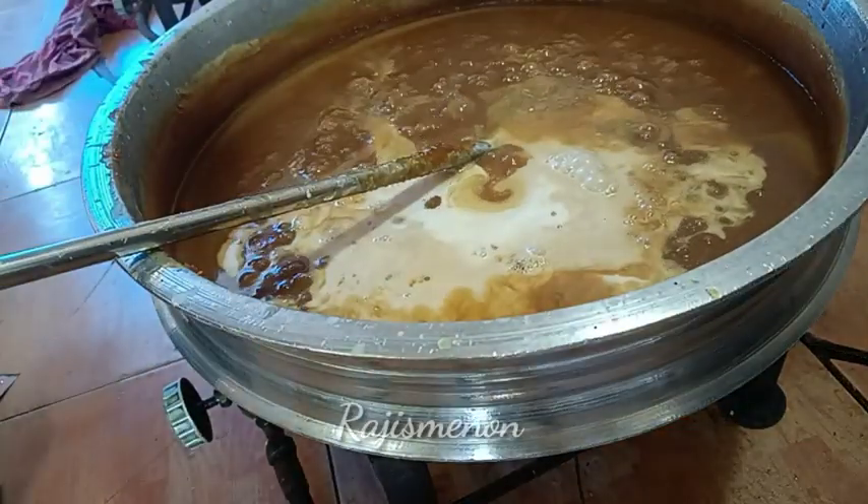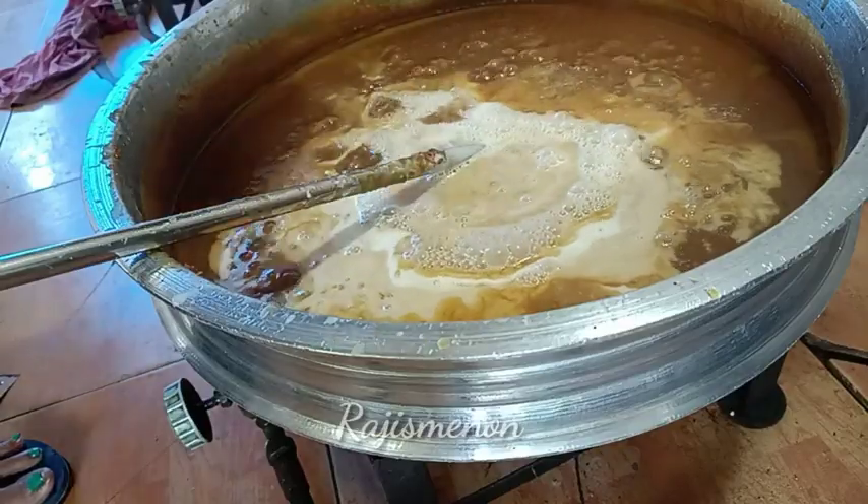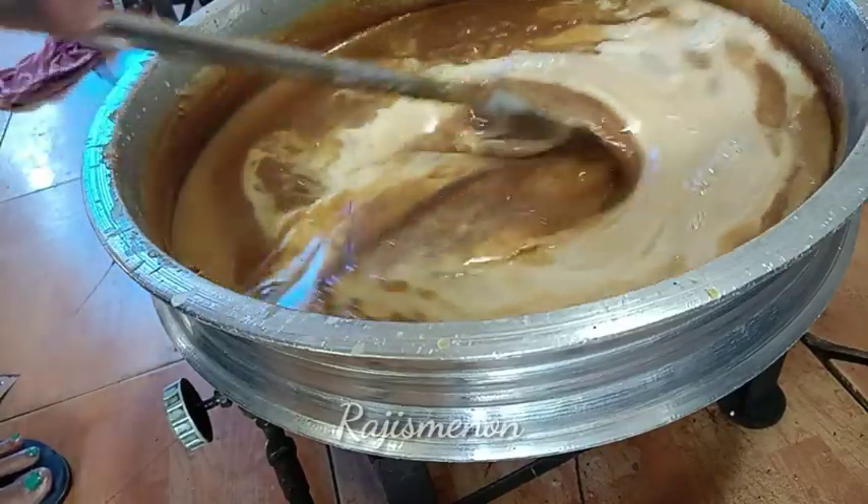Hello everyone! Welcome to today's video. Welcome to Krithi Maya. This is the recipe for our first meal.